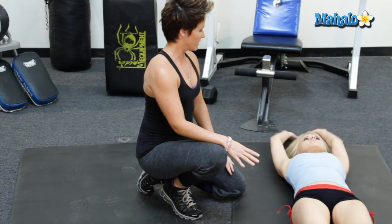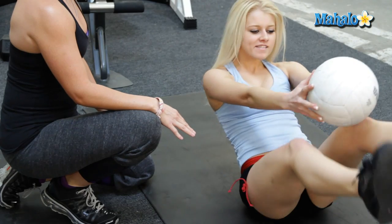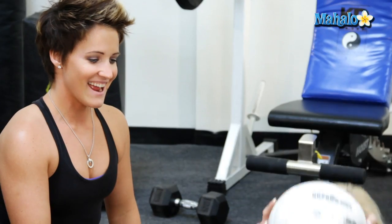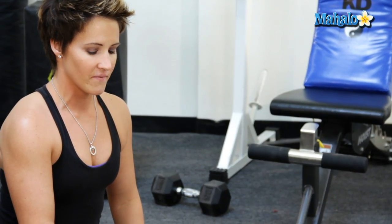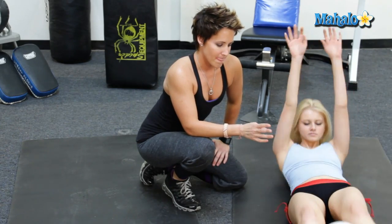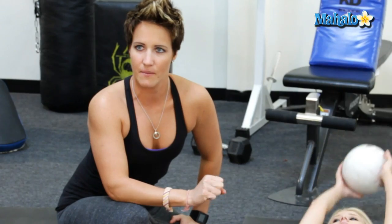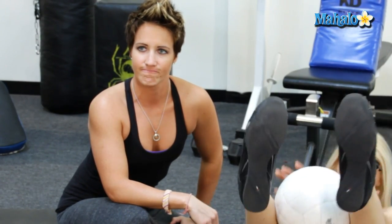Wherever you can reach, bring it down. Does that add a little bit of intensity for you? Definitely. And in between the legs — nice and slow. You should be able to do 10 to 15 of these, and try to do three sets. That would be a really, really good number to hit. Definitely difficult.